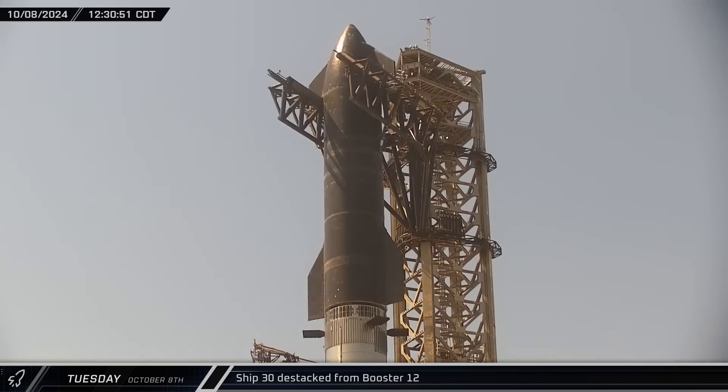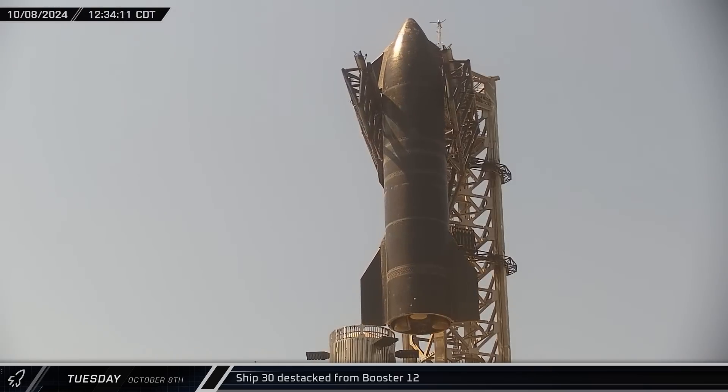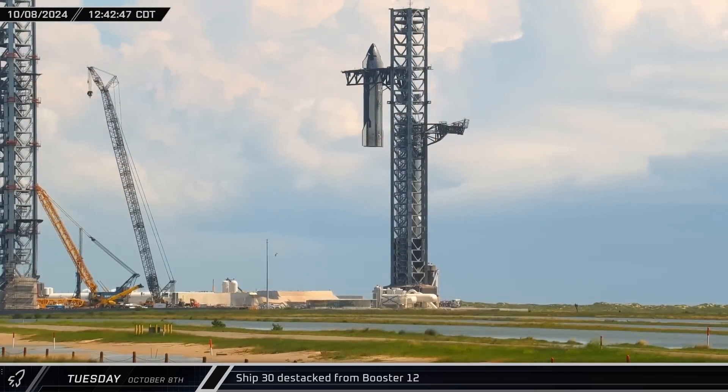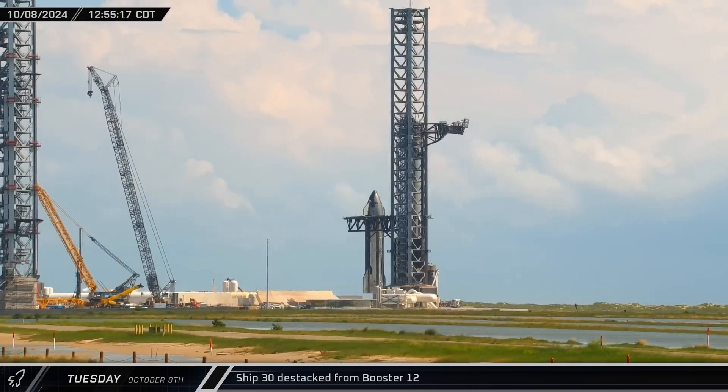Shortly after noon, Ship 30 was lifted off the top of the hot stage ring and lowered back to its transport stand. Once the de-stack was complete, the quick disconnect arm was rotated back into its default position against the tower.